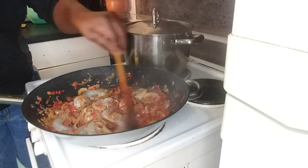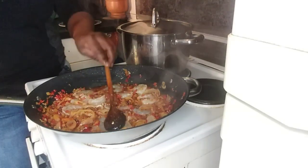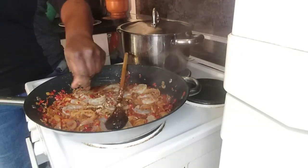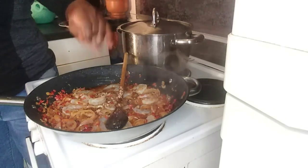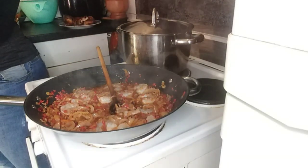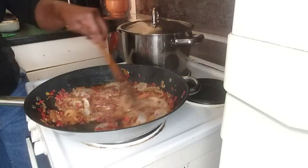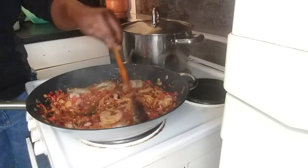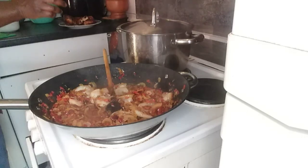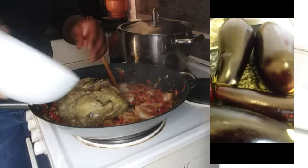We have already cooked all the necessary things that needed to be cooked, so it's just frying now. Maggie can come in — one cube of Maggie. And a little dash of sauce. I don't like too much sauce — it's not good for the health. Now I'll be adding the main ingredient: the garden egg sauce goes in.